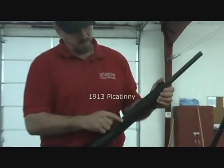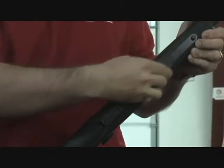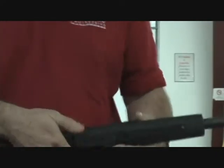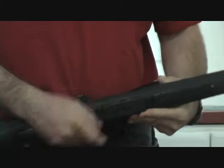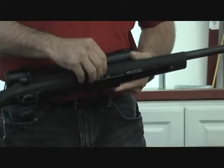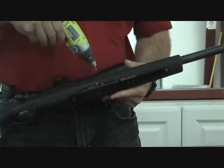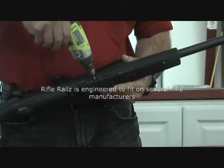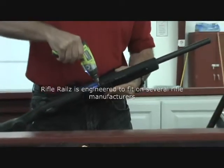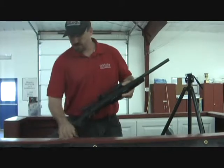After you bolt this rail system on, you can bolt on our lockjaw. Just slide the lockjaw on like that. You've got three bolts that hold it on. I'll just put one on so you can see how it works. That tightens it up.